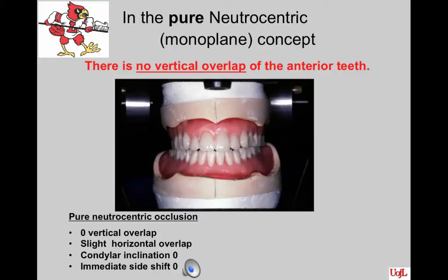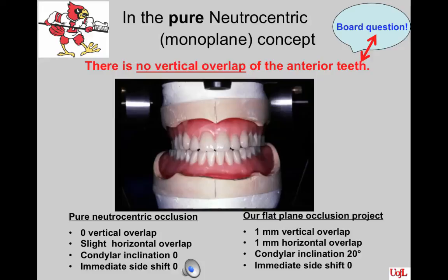In the pure Nutricentric monoplane concept, there is no vertical overlap of the anterior teeth — please note this as it is often a board question. Our project will not be a pure Nutricentric concept; we will have a zero to one millimeter vertical overlap of the mandibular anterior teeth. That one millimeter vertical overlap makes for a more aesthetic setup and eliminates the appearance of an anterior open bite, but may lead to tipping of the dentures. A horizontal overlap will also be necessary along with your 20-degree condylar inclination. In true Nutricentric, everything would be set at zero.